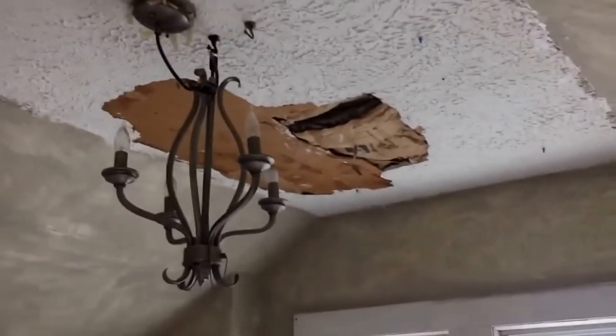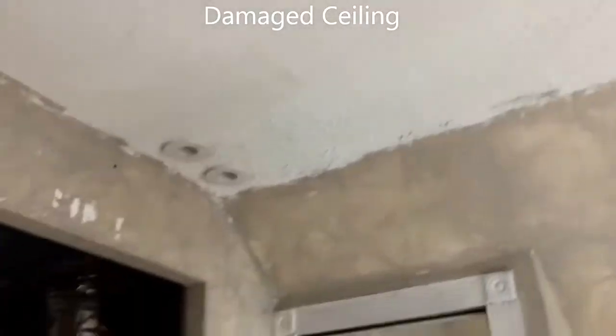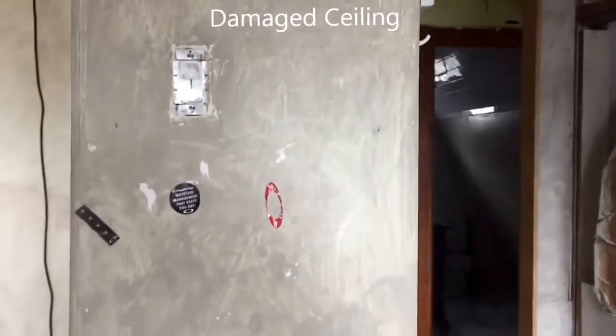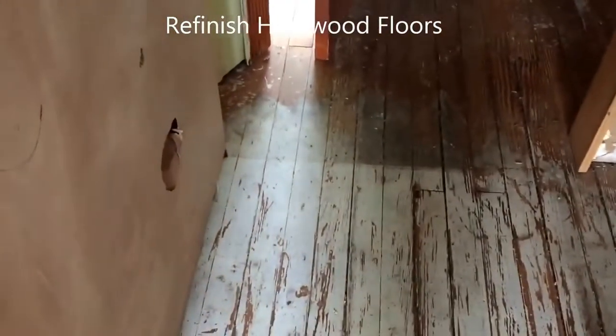Look up at the ceiling when you're doing your home inspections, and make sure you look at the electric switches and any damages when you're trying to estimate a rehab project.